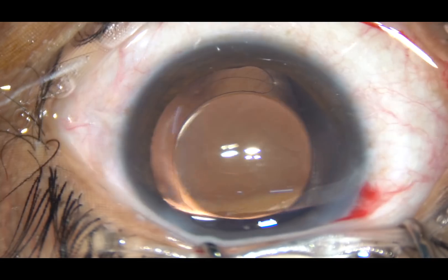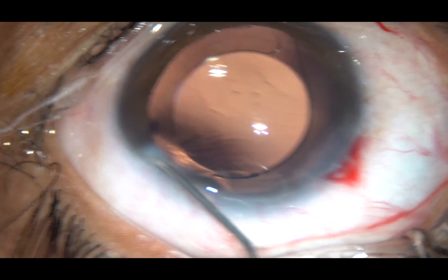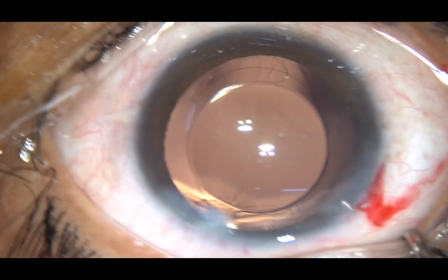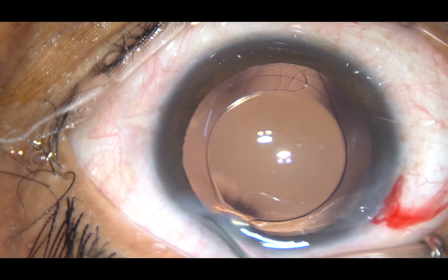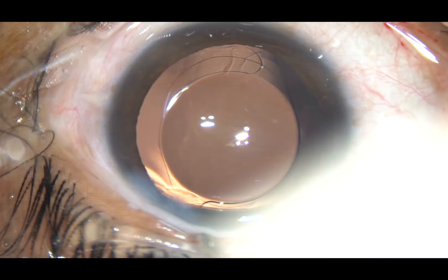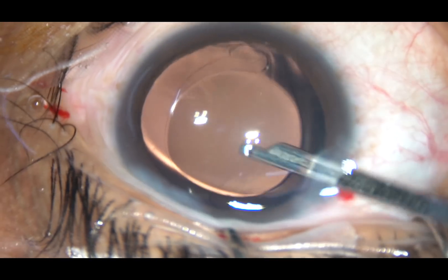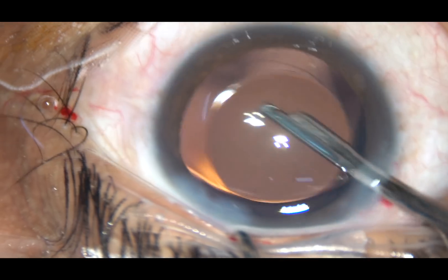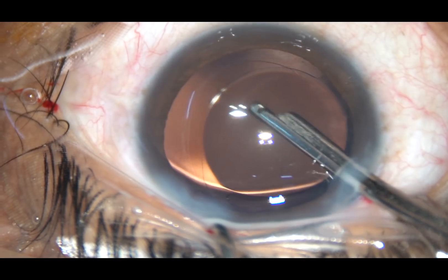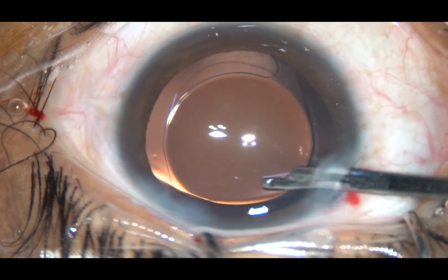You can see that the rhexis is large, and the optic of the intraocular lens is not covered by the anterior capsular rim. However, within a few months this capsular axis will contract, and it is likely that it will cover the peripheral portion of the optic of the intraocular lens. The chance of capsular phimosis is also reduced to a great extent if we do a large rhexis.